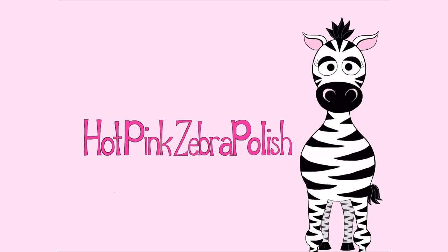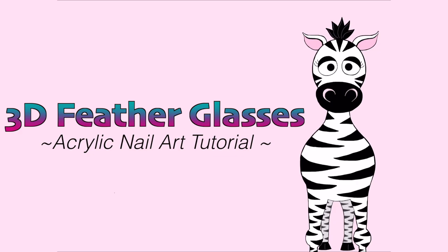3D Feathers on My Glasses Acrylic Nail Art Tutorial by Hot Pink Zebra Polish. Hi everyone! In today's video, I'm going to be showing you a tutorial for these glasses.